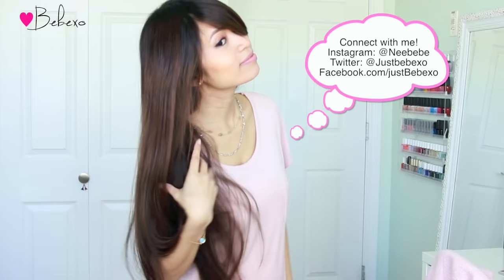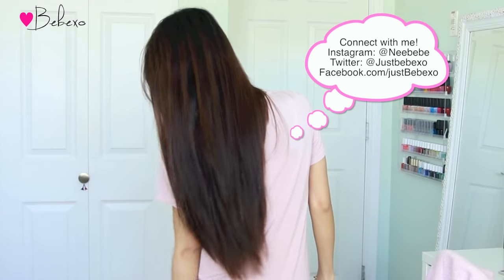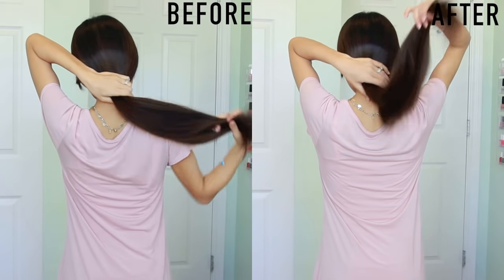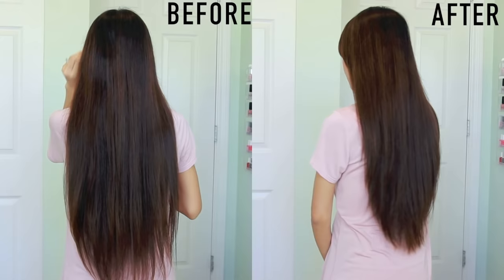Here's the completed look from the front and the back. I just added some soft layers and got rid of some length. I hope you guys enjoyed this video — if you did, don't forget to give it a thumbs up. And if you ever give this a try, don't forget to show me your pictures on Instagram and Facebook. Thanks so much for watching and I'll talk to you later. Ciao!